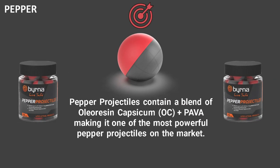The fourth is our pepper projectiles. These contain a blend of OC and PAVA, making it one of the most powerful projectiles on the market. The OC and PAVA have a three-foot radius upon impact and get in the attacker's eyes, nose, and mouth — disabling the attacker and giving you time to get away and call 911.